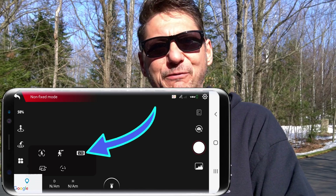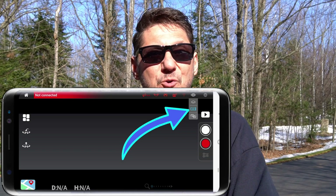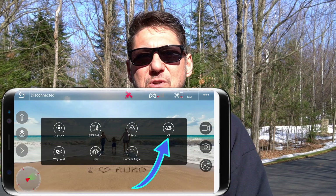So every drone that I test here on this channel, I typically see some little button that says VR. Some other reviewers brush across that little symbol too. So I thought, what is this VR mode on the drone apps and what does it do for us?